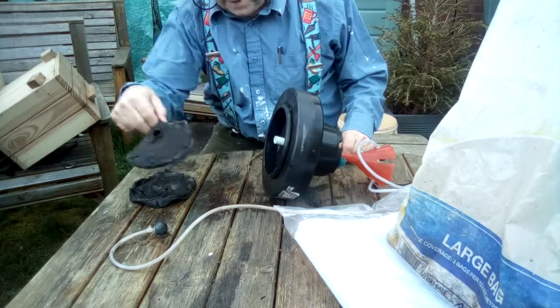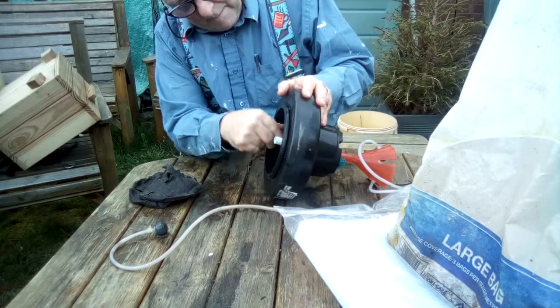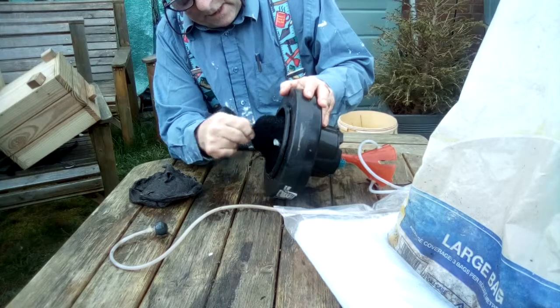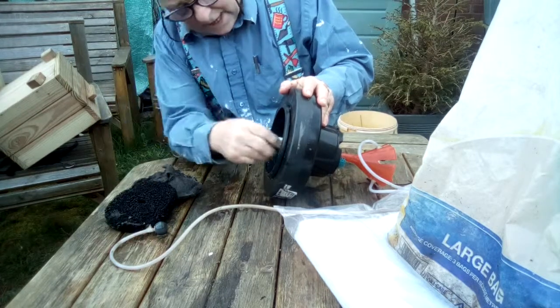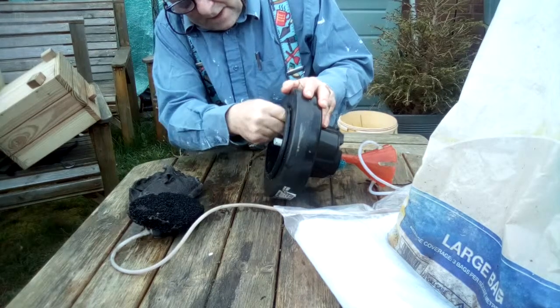Here are the old bits of filter wool coming out, and then the next thing to take out is the activated charcoal, which is supposed to help take some of the nutrients out of the water so as to combat the duckweed I've been getting in the pond. Then the next thing is some of the filter foam.